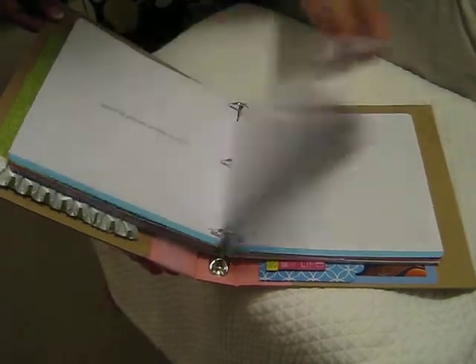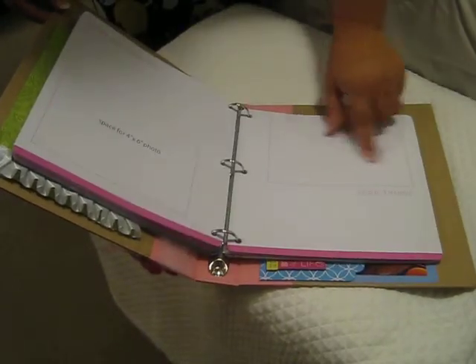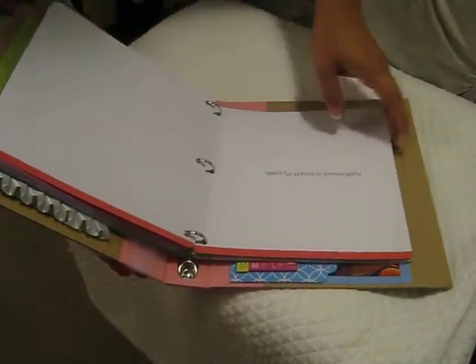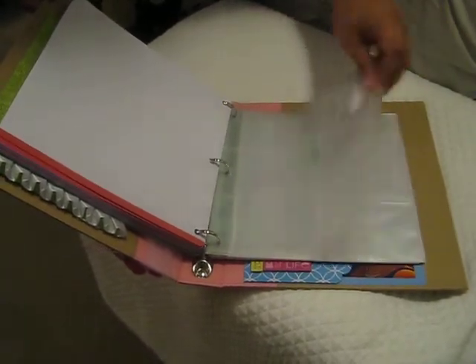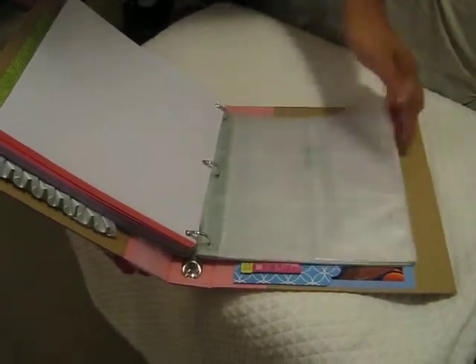It has pages you can use for different things — some with a photo and journaling, like 'everyday moments' with a place for a photo, or 'good things.' Some are for memorabilia where I can just tape or glue stuff in. It also came with some sheet protectors, which I thought were pretty cool — you can slip different little memorabilia or photos in them.